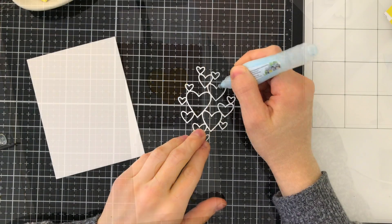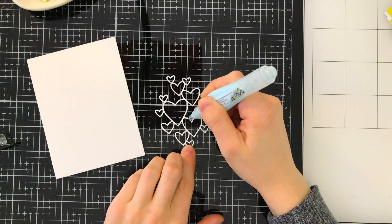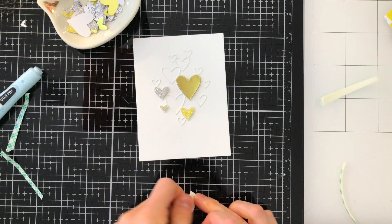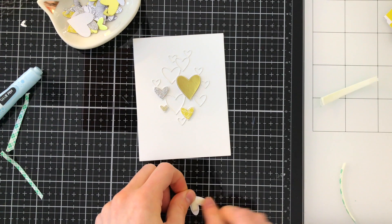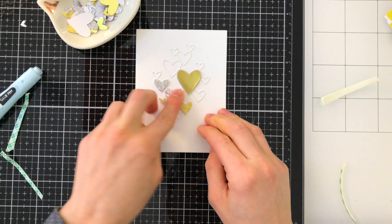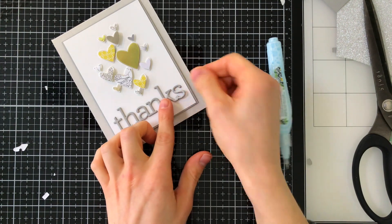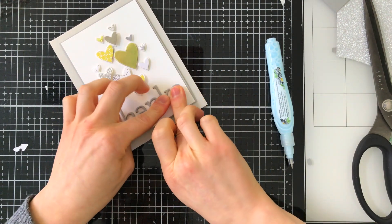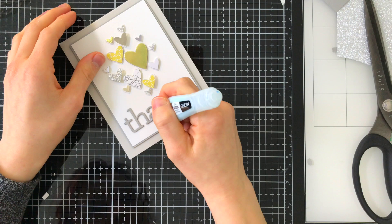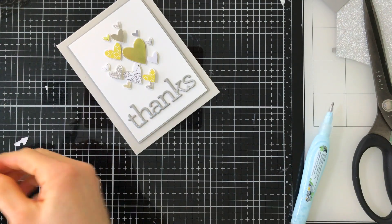I also made an A2 sized card and this one features the Clipping Hearts die. I die cut the outline first from white cardstock and glued it straight down onto a panel that's slightly smaller than an A2 card. Then I worked through all the little hearts that I had die cut with the Clipping Hearts die from patterned paper and glued them into those negative spaces, but this time I used foam tape so that the hearts are popped up and the outline is recessed. Again with the thanks die I did the same dip dye effect by die cutting some glitter paper along the bottom half of my thanks greeting and glued those little pieces over the top of the die cut greeting, which is also cut from the same smoke cardstock.